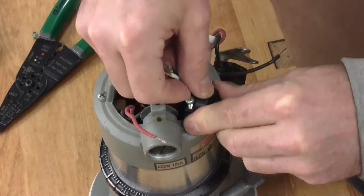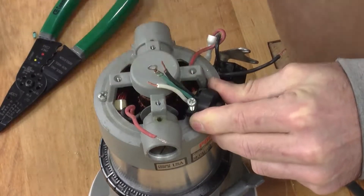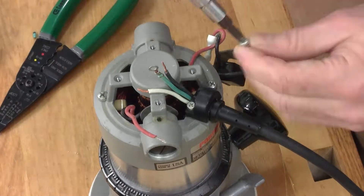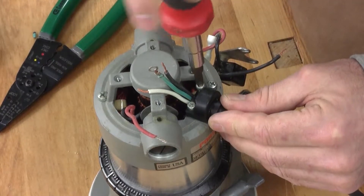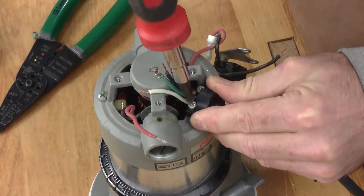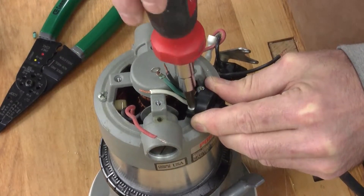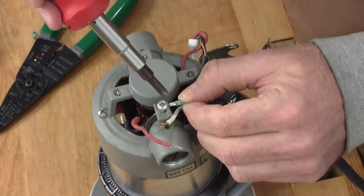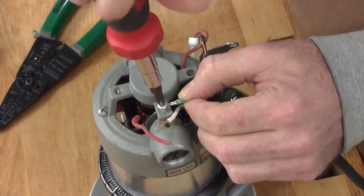Making the final connections on the wires will be easier with the cable secure. Align the corresponding notch in the cable clamp and secure it using the two machine screws. Next, secure the ground cable to the metal housing with its machine screw through the eyelet.